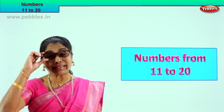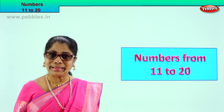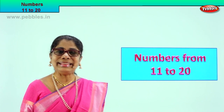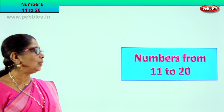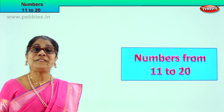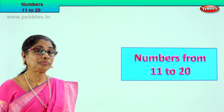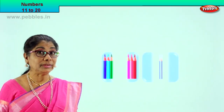Shall we take some exercises? Work together, count together, read together, yes? Here we are, let's look at the first exercise. Shall we? Very good — numbers from 11 to 20.